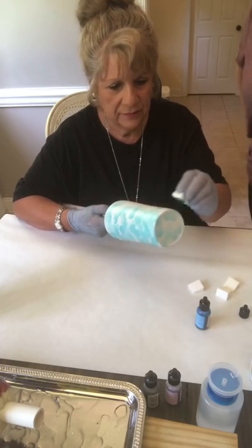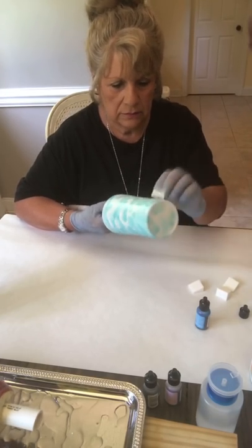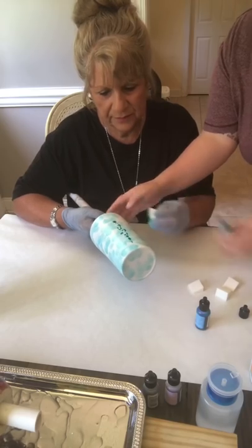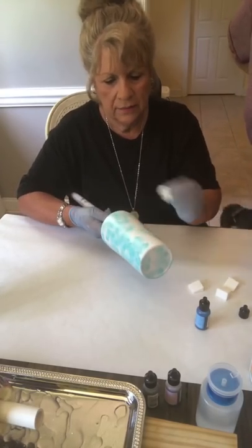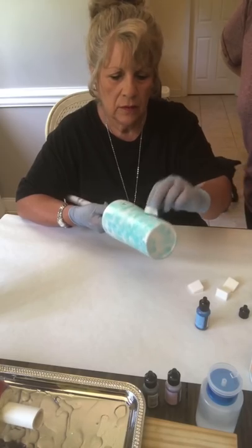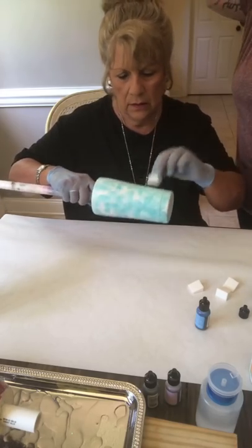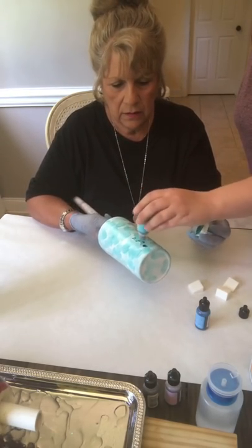The alcohol inks are very pigmented so you don't have to put a ton on. You can also hold your tumbler flat and tap the ink on — you don't even have to squeeze. You can put the bottle directly on your cup and just tap it down on the tip. Then use the sponge to spread it. You can go over the whole entire cup or just do parts — we're going to blend this out, so however you apply it, we'll blend it anyway.